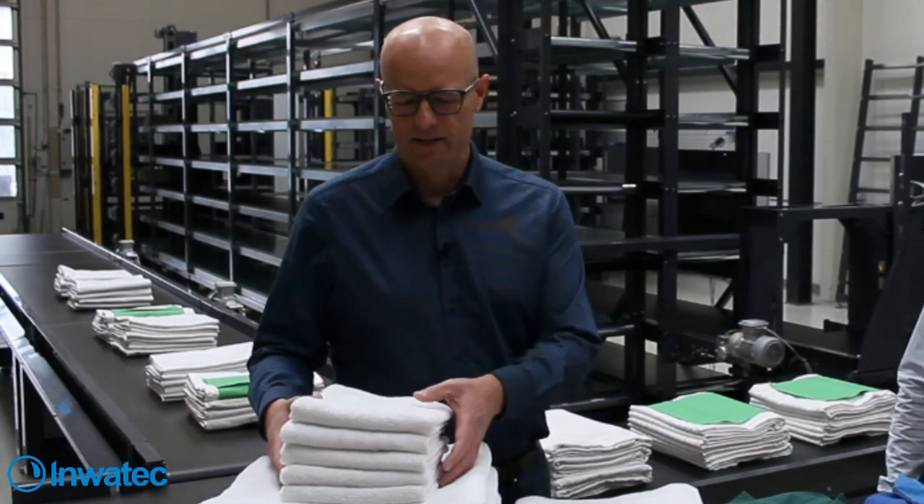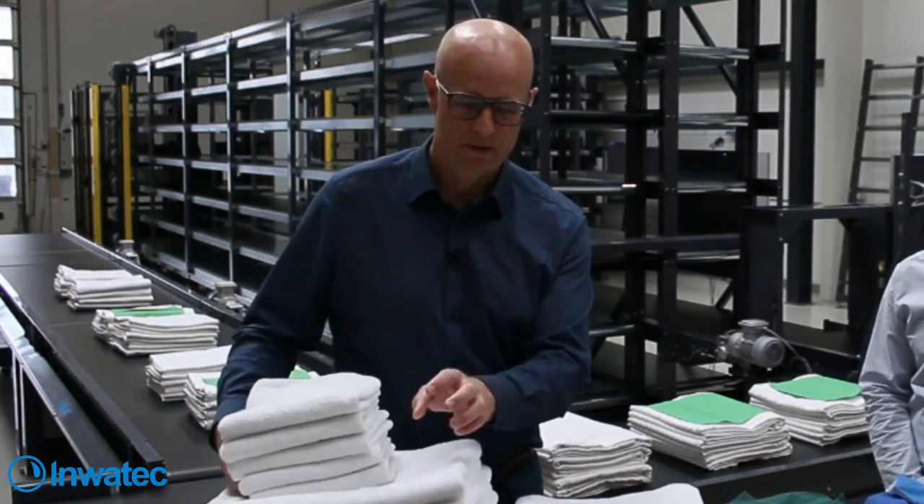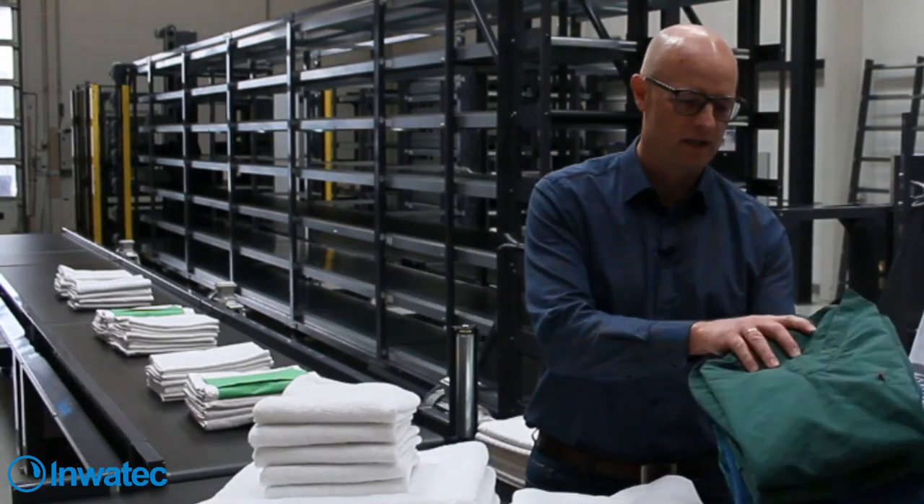What is Guide Stack Storage? It's an automatic buffer for stacked items. Stacked items could be something like towels, bigger towels, stacks of linen, duvet covers, or sheets. It could also be workwear like hospital uniforms or heavy workwear - so it could be all kinds of textile stacks.